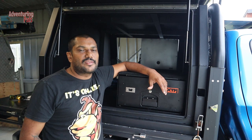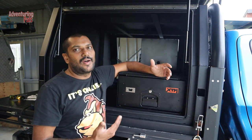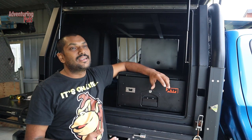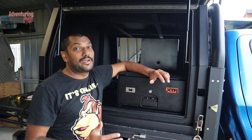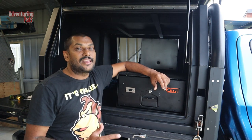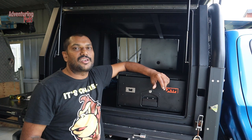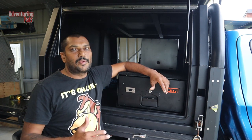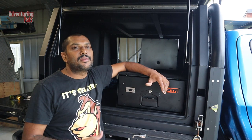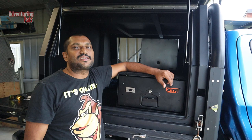Now that the drawer is finished I can move on to the next part of the canopy build, which is probably going to be the 12-volt setup — getting some lights in there because this black canopy is really dark, plus a battery and my DC-to-DC charger all hooked up. If you're interested in following along with the canopy build, make sure you subscribe. If this video was helpful, please hit the like button — catch you on the next one!